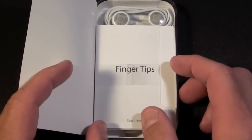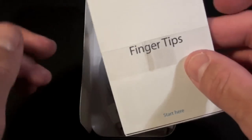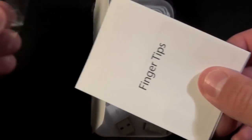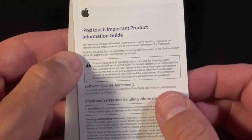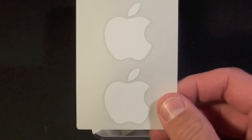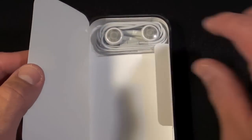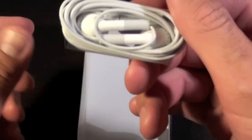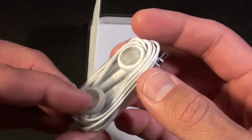Designed by Apple in California. First thing we see is the literature — we have the fingertips guide and the standard warranty information, and of course Apple stickers. This time they gave us two. We do have a sync cable and some headphones, and once again these are the headphones without the remote control and mic.